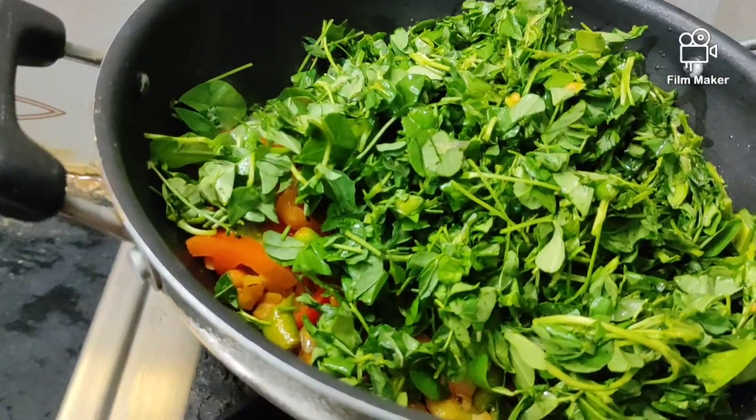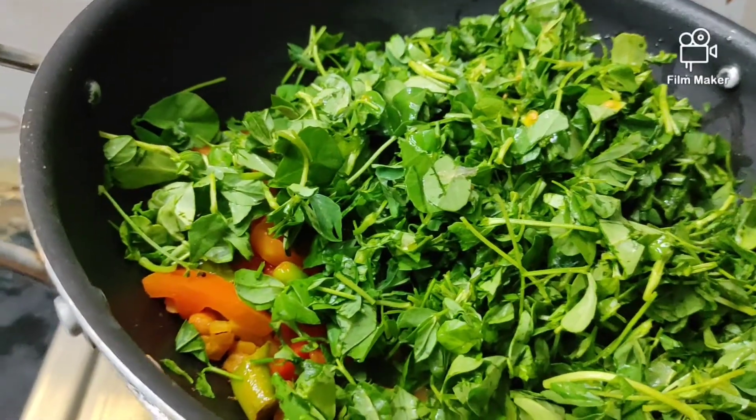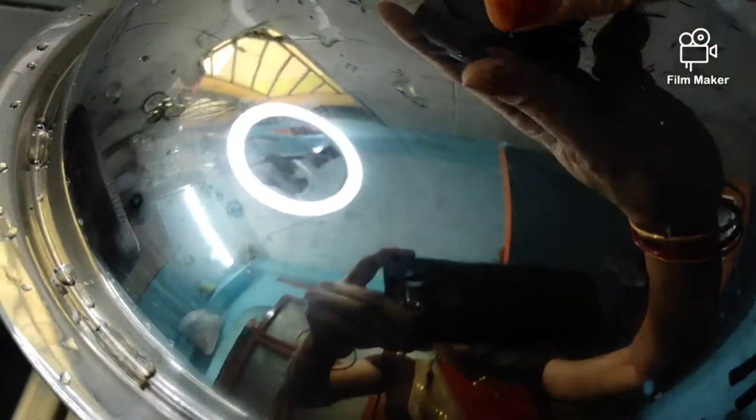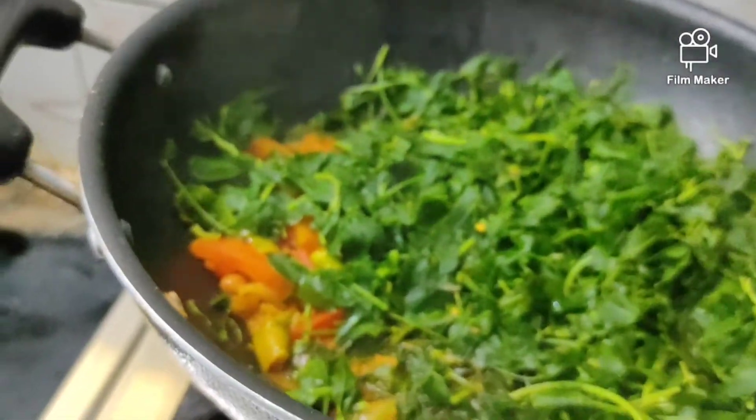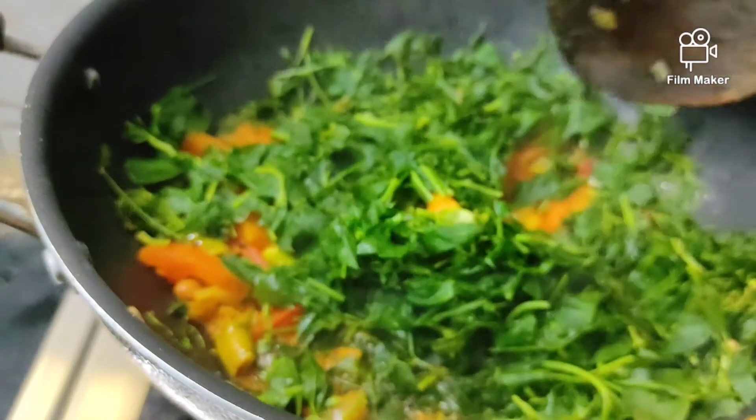We'll make the same thing for the next few weeks. We'll go ahead and cook the whole thing in medium flame.